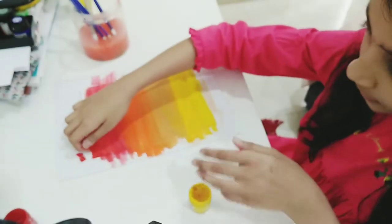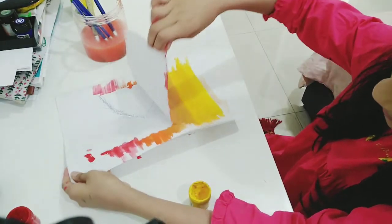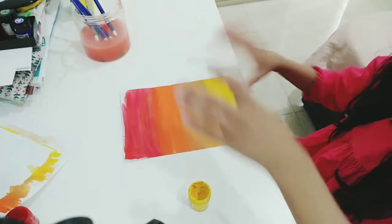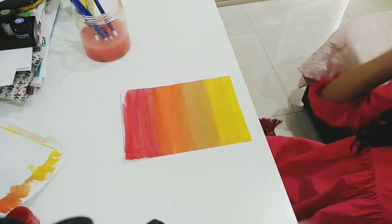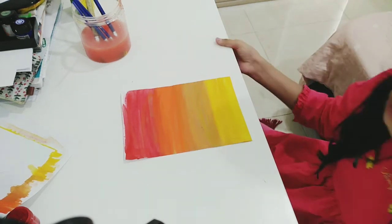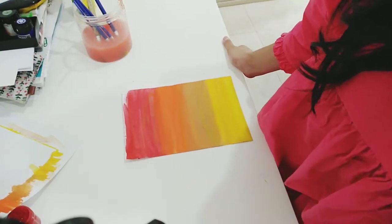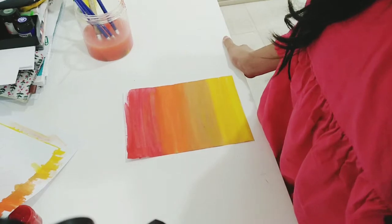Okay, let's remove the testing paper. Before you do the next step, you have to let the painting dry. I'll let the painting dry for about 15 to 20 minutes and I'll see it when it's done drying.